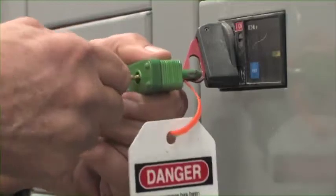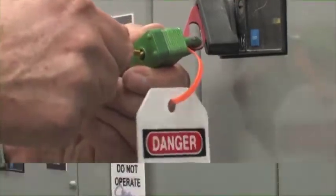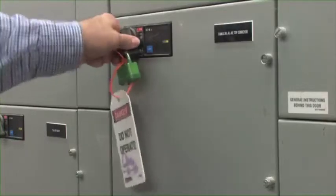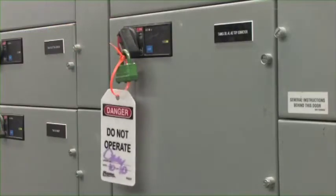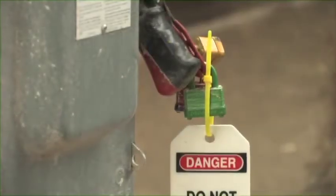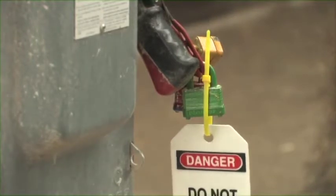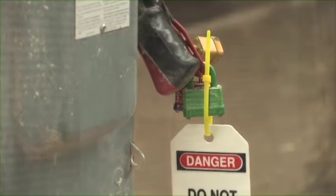No person's key should open another person's lock. Next, try starting the equipment. If there are normally several ways to start it, try them all. This makes sure that you have successfully shut everything off.